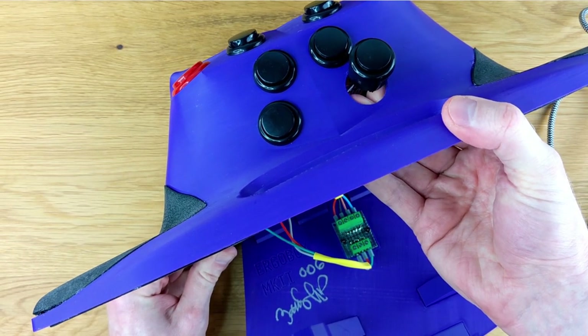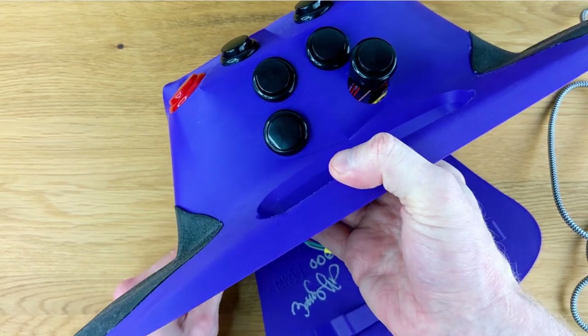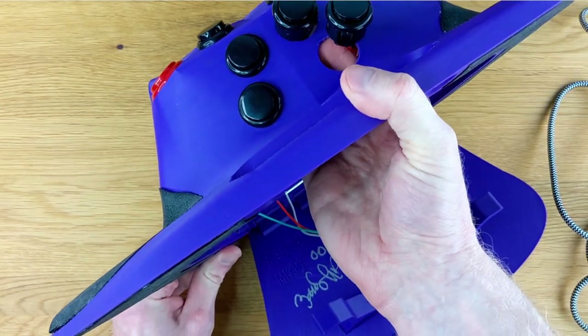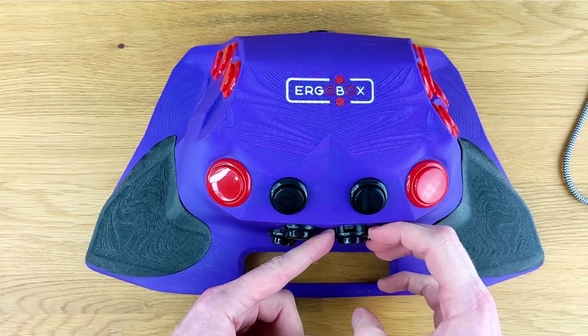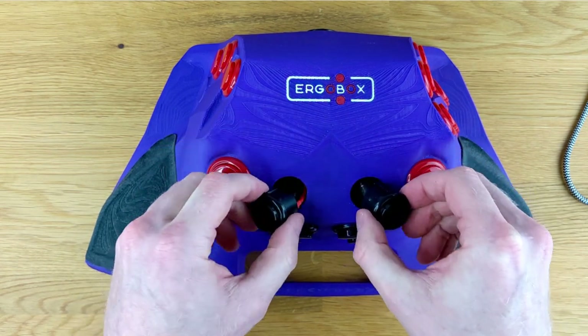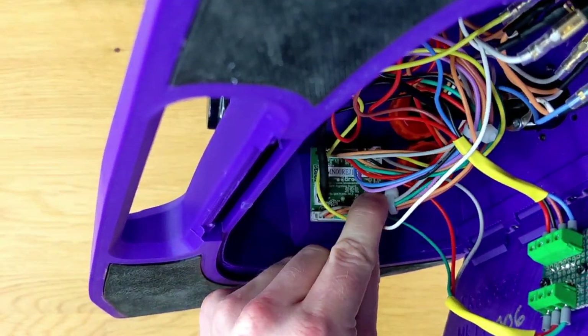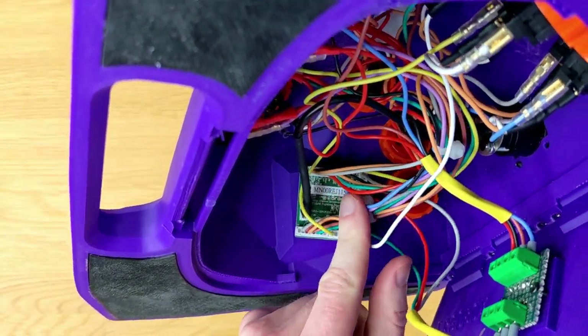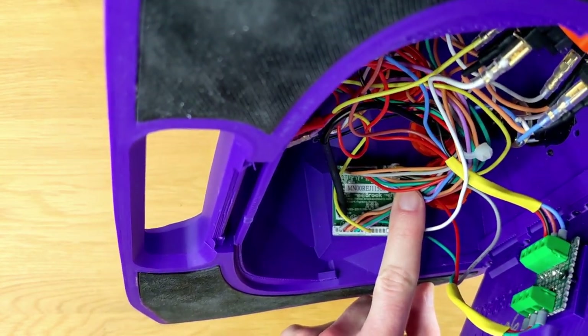I did notice that the secondary buttons on this controller — the menu buttons like start and select — are snap-ins. They're not Sanwa buttons, and they don't necessarily stay in very well. I was able to peel these out with just my fingernail, and unfortunately every single one of those buttons was like that. That said, it is pretty easy to access everything, and if you wanted to change something up, you absolutely can. So if you're not happy with those buttons, it's not a big deal to change them.